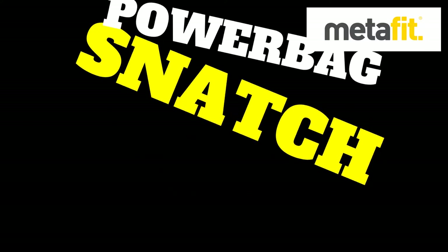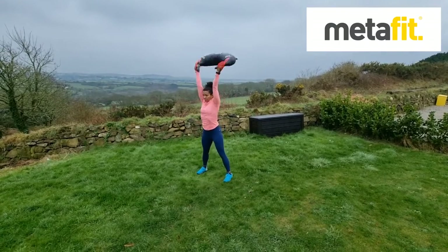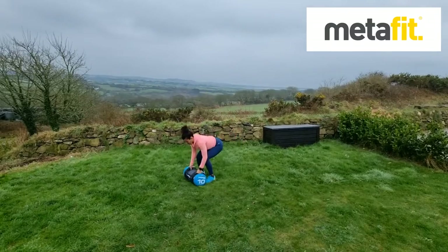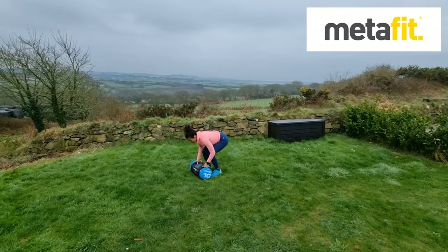The Meta Power Overhang workout. First exercise is the Power Bag Snatch. We're using the Bulgarian bag to start with. Deep squat, weight the heels, chest and head up, and then drive up into that snatch position. Straight arms, weight above the head, chest and head up.